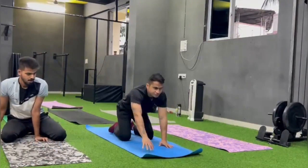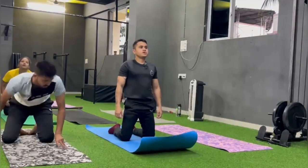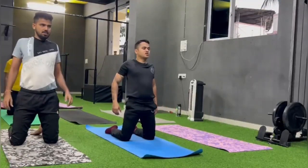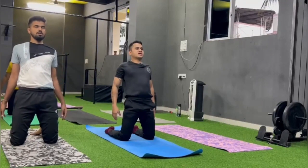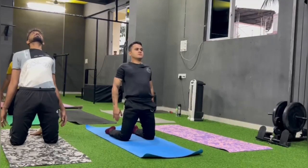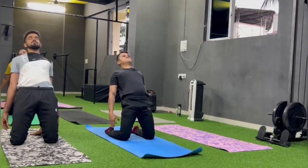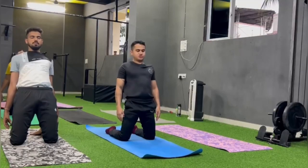Kneel down. Roll your shoulders back. Hips ko aage neeche upar push karte hue. Haathon ko zameen pe bind karne ka try karo. Change.